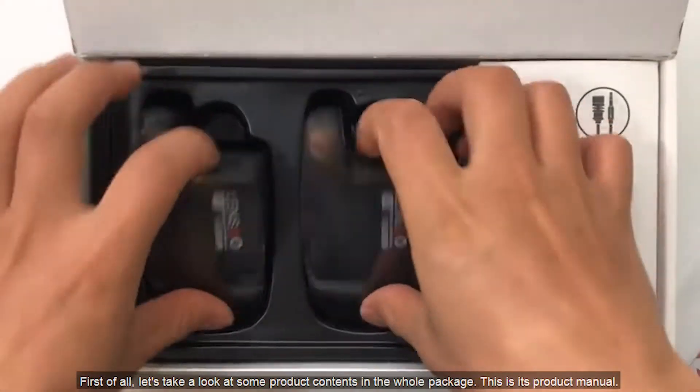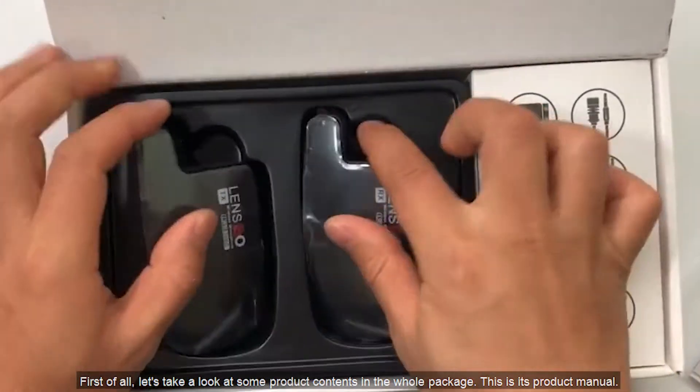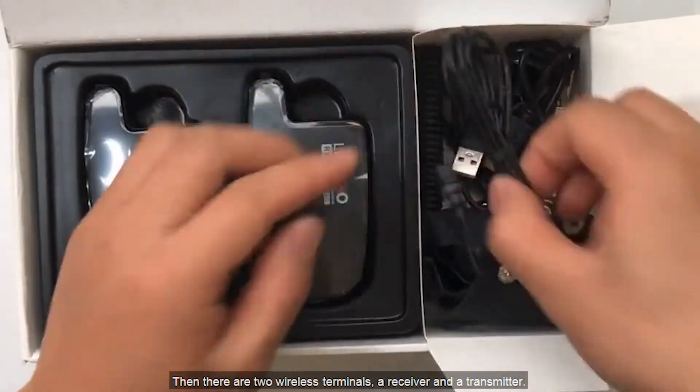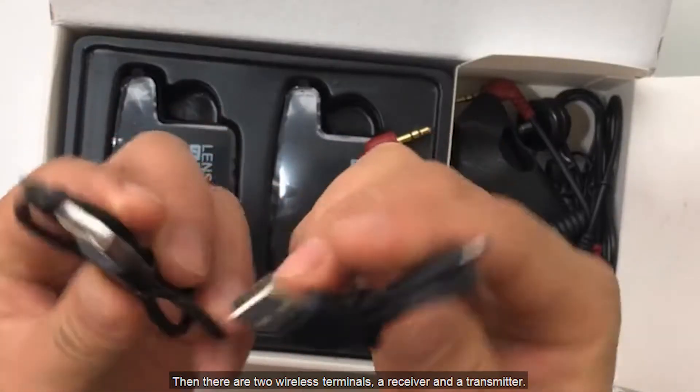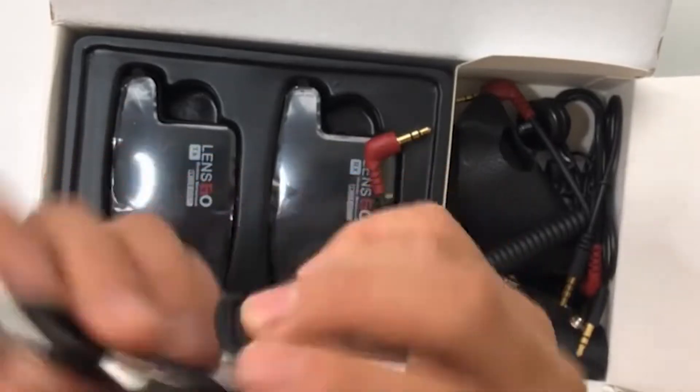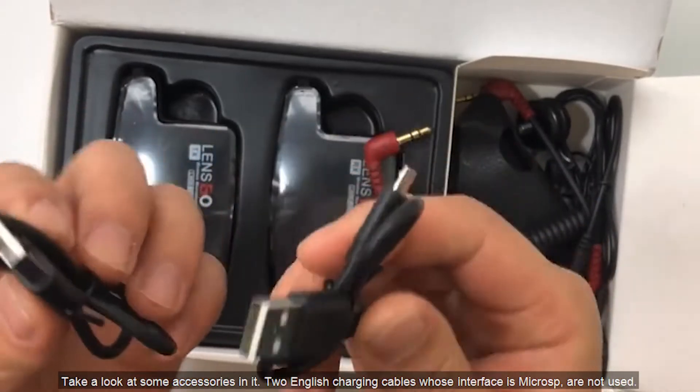First of all, let's take a look at the product contents in the whole package. This is the product manual. Then there are two wireless terminals: a receiver and a transmitter. Here is the accessory box — let's take a look at the accessories inside.